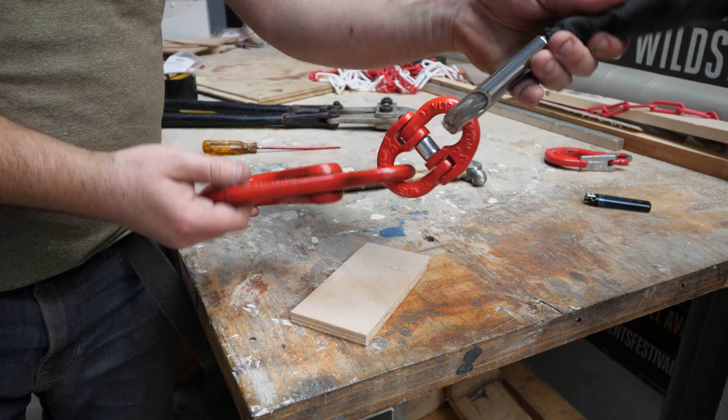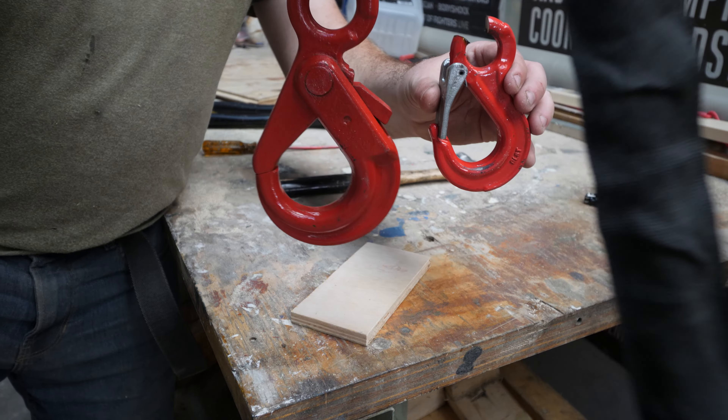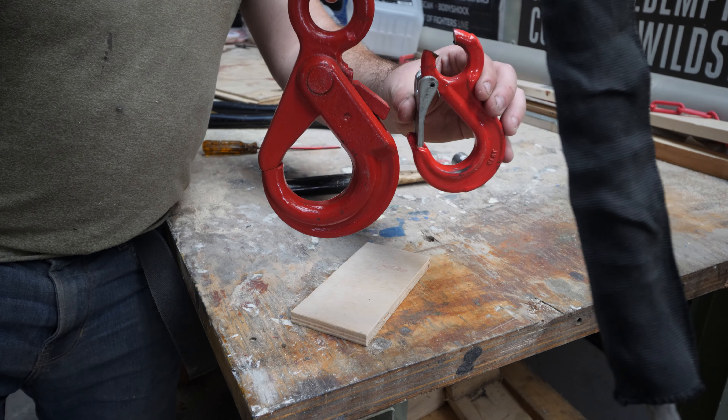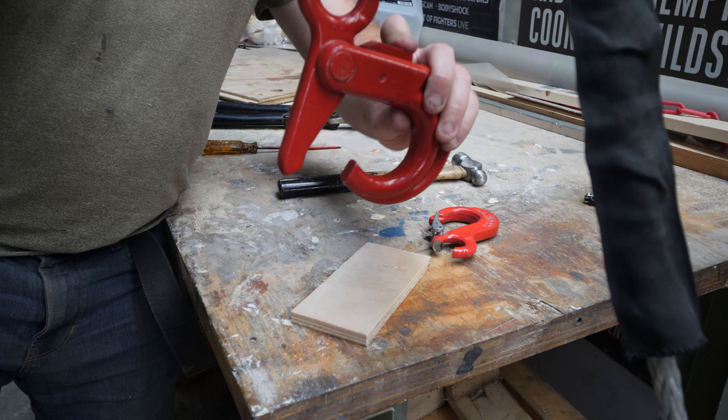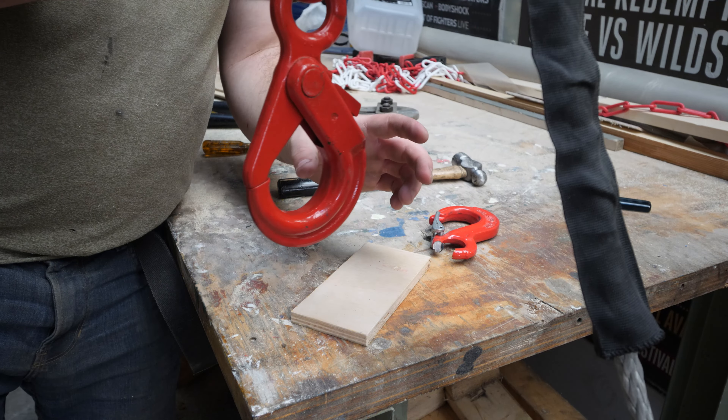Super nice and simple to install this hook with this coupler. It's a much heavier duty setup now. The nice thing about this hook — if you open it like this and you put tension on it, it automatically locks.